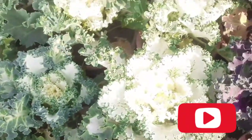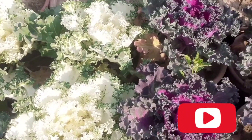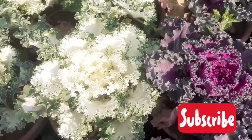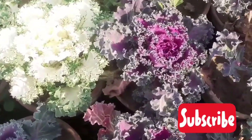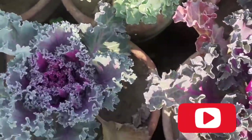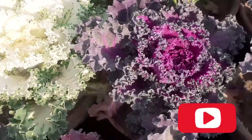Hello everyone, welcome back to my channel KF Gardening. Welcome back with another informative video with another beautiful plant. This plant is called ornamental cabbage, also called flowering cabbage and ornamental kale plant. Look at these plants — they are looking very beautiful, check their colors.